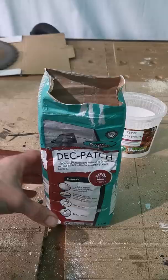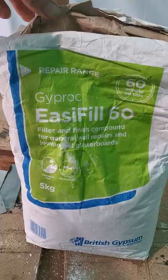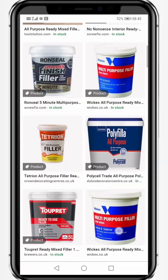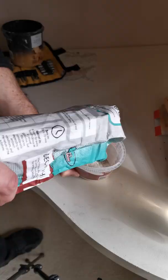I'm using this filler today which I bought from eBay and which contains marble dust, but I usually use Easy Fill, which also comes in five one-kilogram bags — perfect for small snagging jobs where you don't want to open the whole lot. Ready-mix fillers also exist, but I find the self-mixed fillers less susceptible to shrinkage.